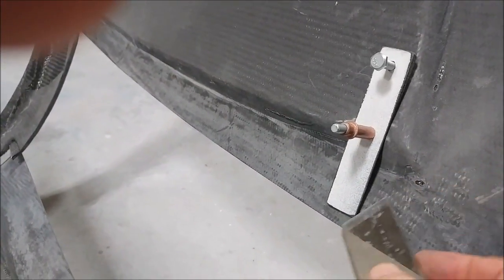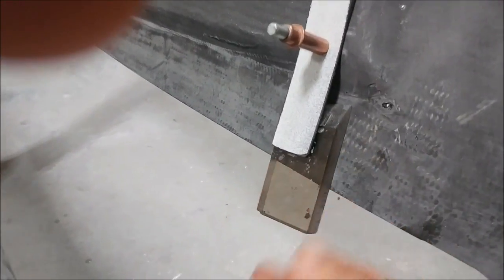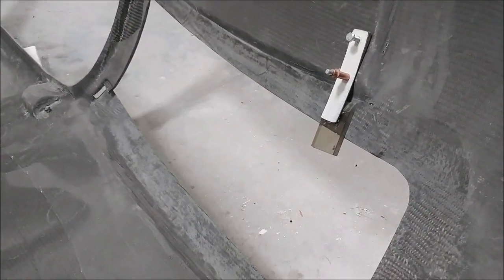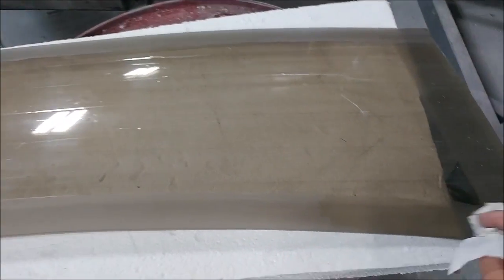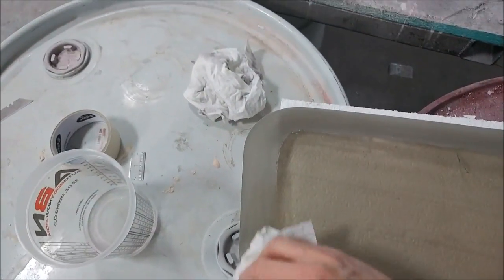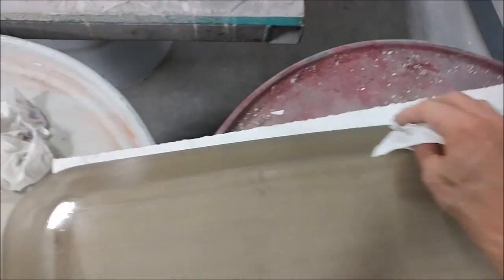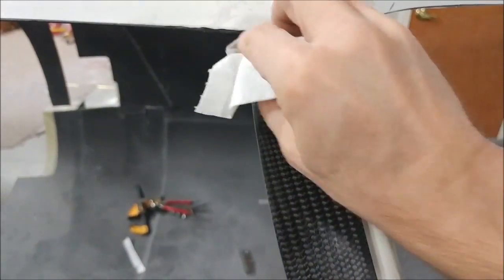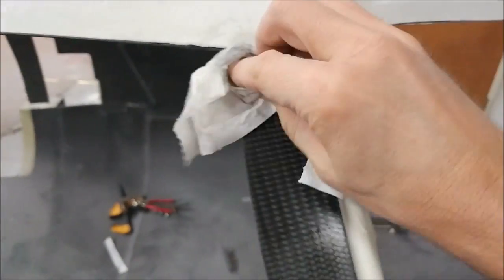Moving on to the exciting stuff — I created these little brackets out of some scrap carbon fiber trimmed off one of the parts. They allow us to hold the windows into place while they get bonded. I put bolts on the ends so you can increase the tension holding the window without overdoing it like a clamp would. Here I'm cleaning off the edges of the window where it's going to be bonded, and here's the B pillar also being cleaned off — it's already been sanded and prepped, as has the inside of the fuselage. Just cleaning with alcohol to make sure there's no dust before bonding.